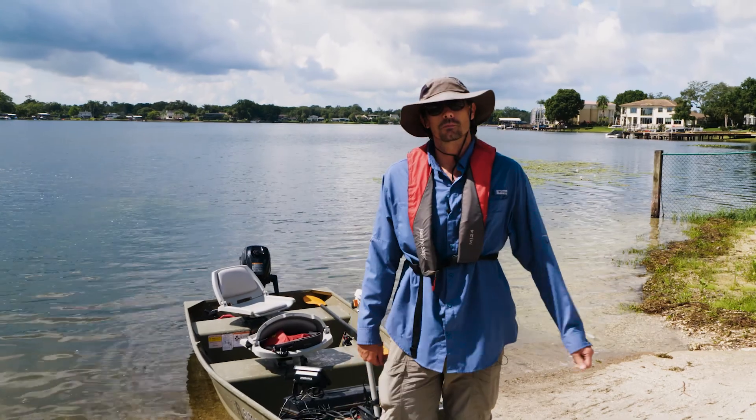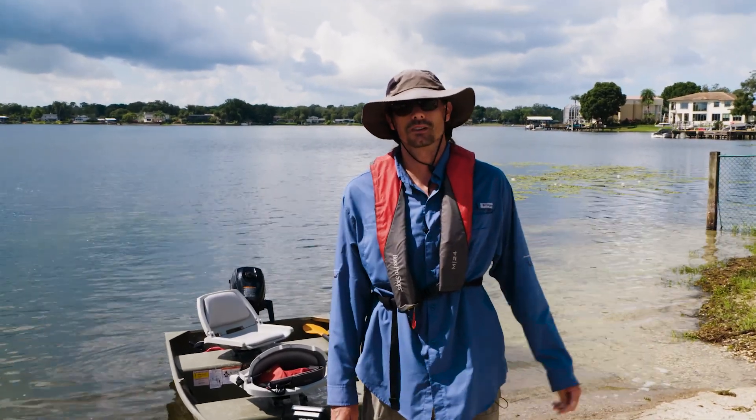That'll wrap up our field portion of bathymetric mapping. Let's go to the office and see what kind of data we found.